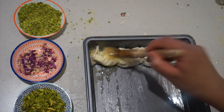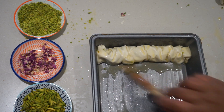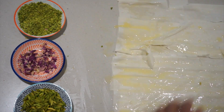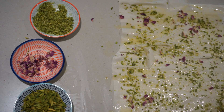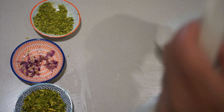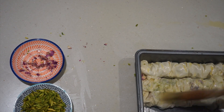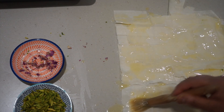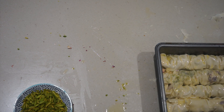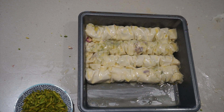We're going to place it straight into the tray, just like that. When it's in the tray, you're just going to brush a load of butter over the top. And we're going to repeat this process. This is now going to go into the oven for 20 minutes until it's golden brown at 180.